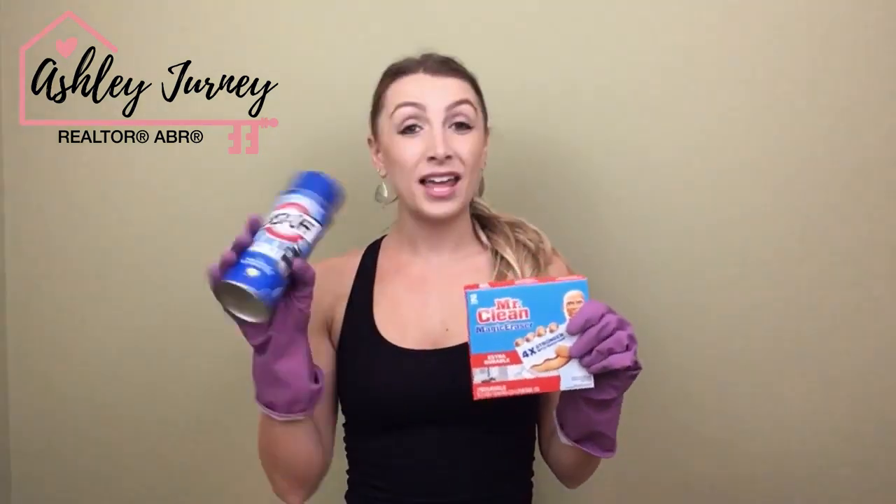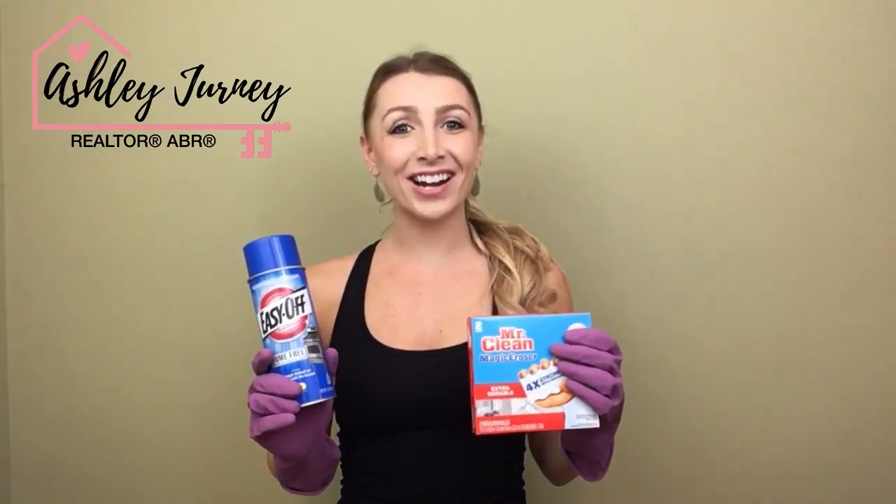Alright everyone, today we're doing something different — we are doing a shower hack. You guys are getting dirty with me in my bathroom, in my shower, to clean the bottom of it. We're going to be using this Mr. Clean Magic Eraser and also this Easy Off Oven Spray to try to get that black stuff off the bottom. Right now my shower looks like this, but we're going to try to get it sparkly clean using this stuff. So let's get started.